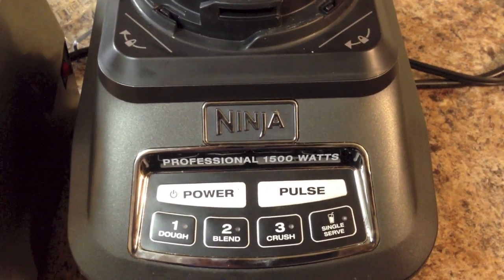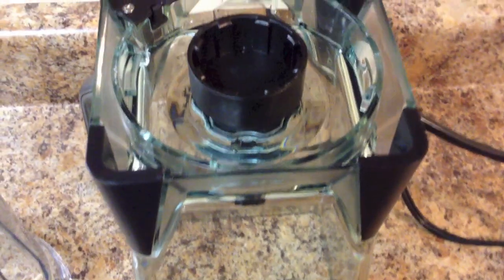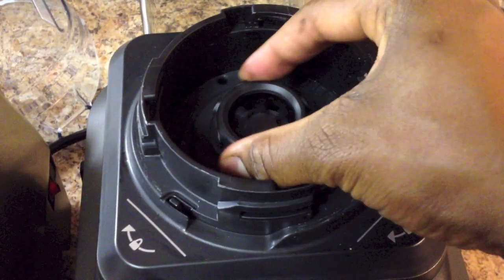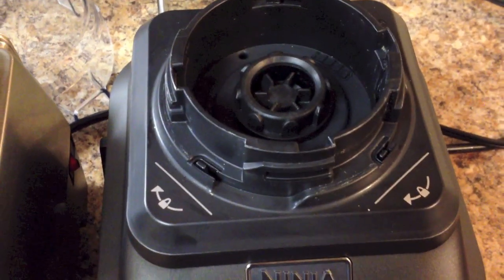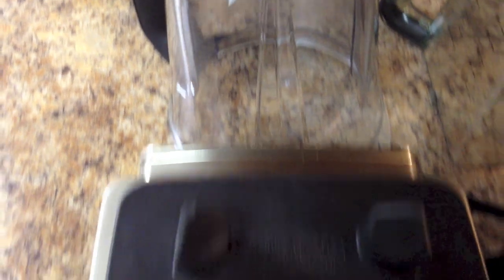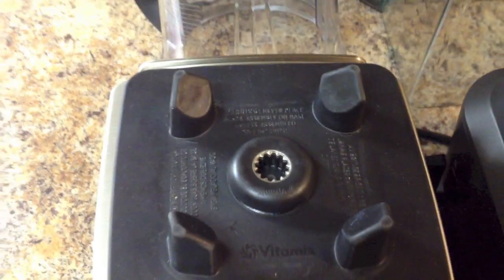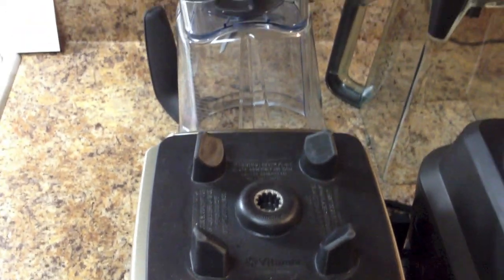On the Ninja, the coupling that connects the jar and the base are all plastic — you can see this underneath the blending jar as well as the drive socket on the Ninja base. All plastic. This can wear down and get chewed up much quicker. Notice the metal-to-metal coupling on the Vitamix: the bottom of the Vitamix container and the drive socket are all metal gears. Metal-to-metal coupling will last a lot longer with less chance of wearing down.